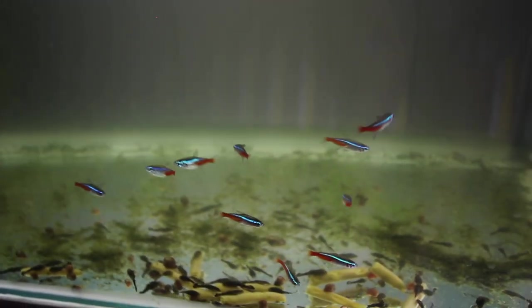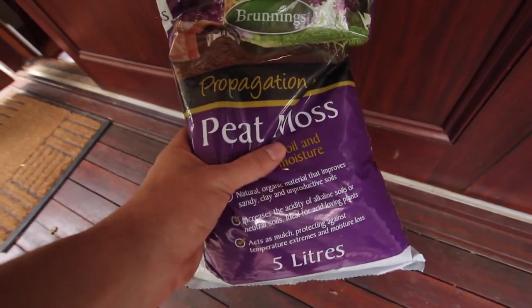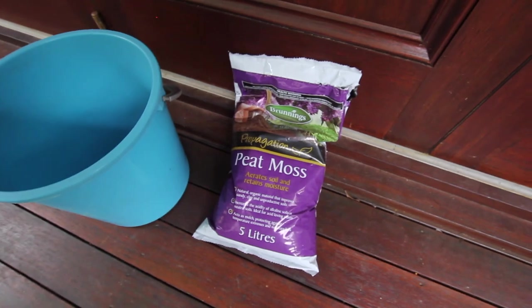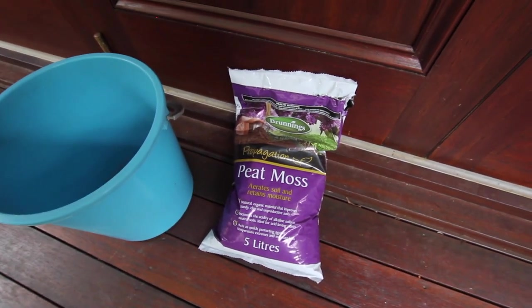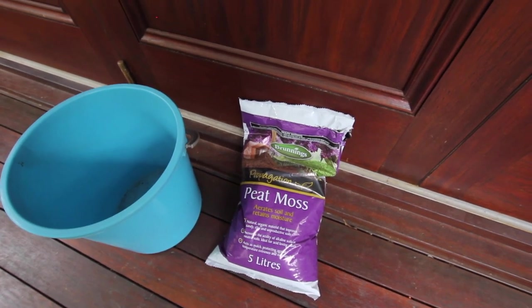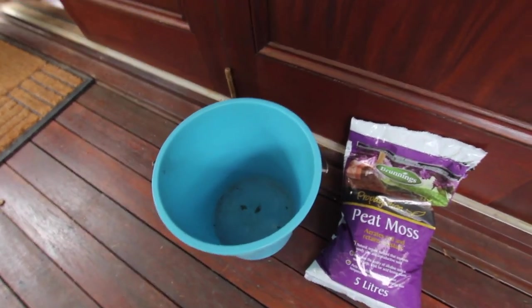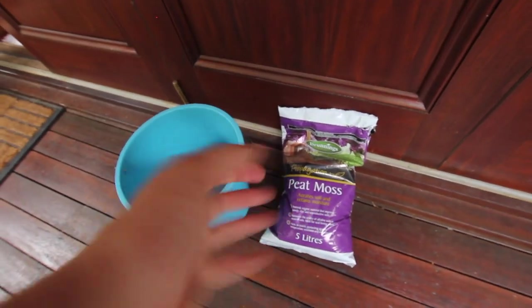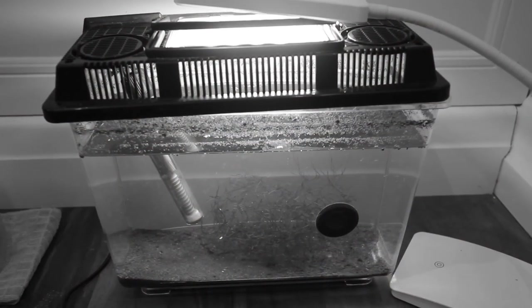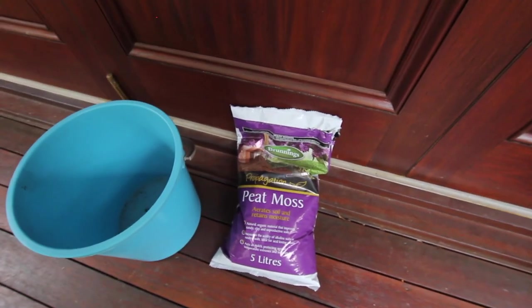The way we're going to do this is by using peat moss. Peat moss is a really good way of lowering the pH — it's basically a very acidic dirt. You want to make sure you get peat moss that is organic; you don't want any chemicals that could harm your fish. You can get this at any hardware store. Put it in a bucket and let it soak so all the material becomes waterlogged and falls to the bottom, because you don't want the aquarium to be muddy — you want a layer of it along the bottom. This will bring the pH down significantly.